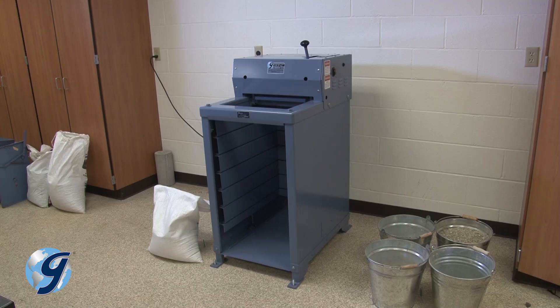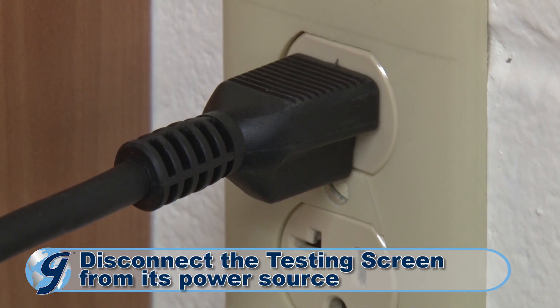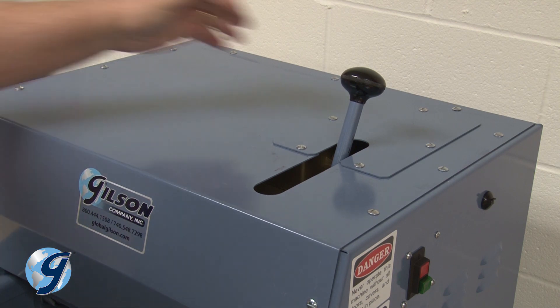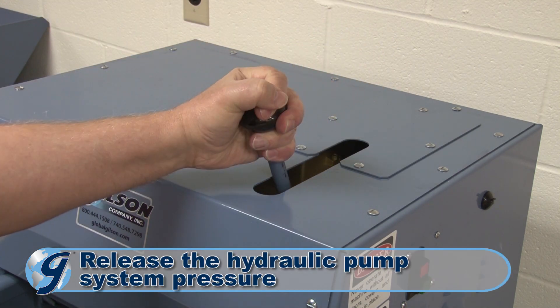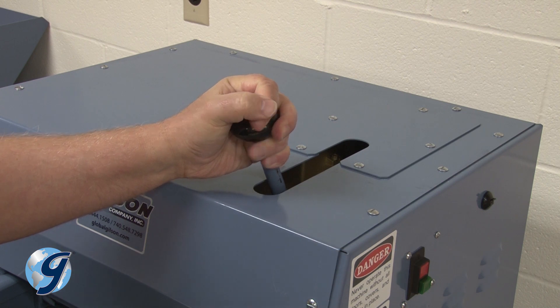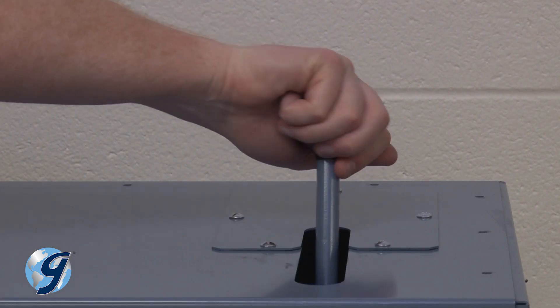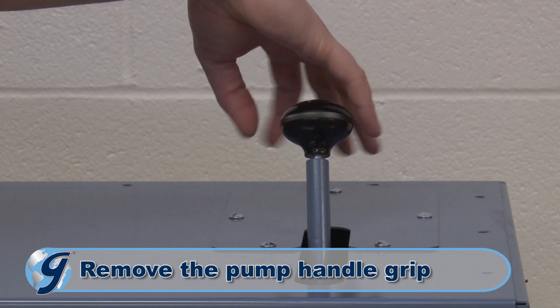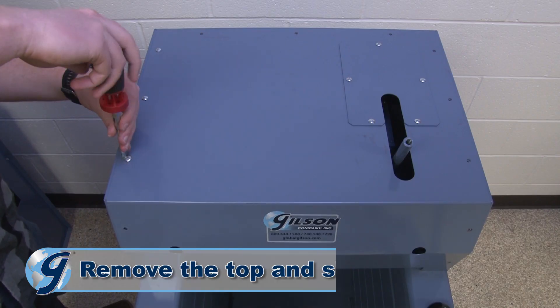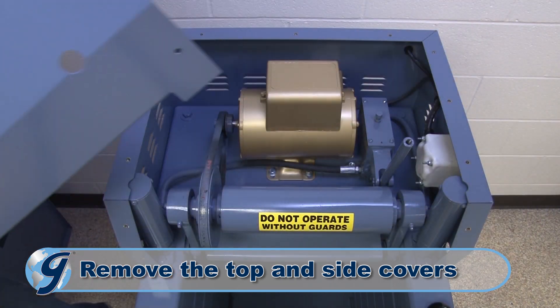To drain and refill the hydraulic oil, first disconnect the unit from its power source. Now release the hydraulic pump system pressure by pulling the pump handle all the way towards the front of the machine. Now remove the pump handle grip. Next, remove the top and side covers to the machine and safely set them aside.